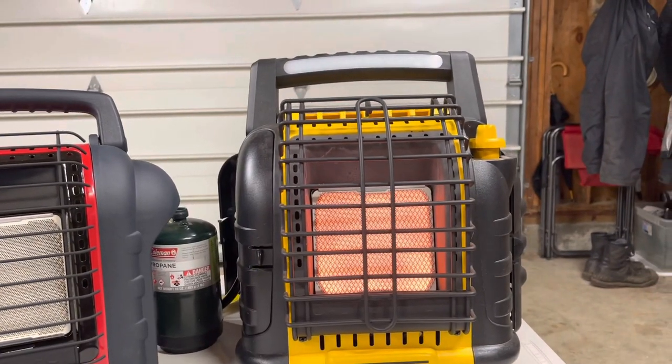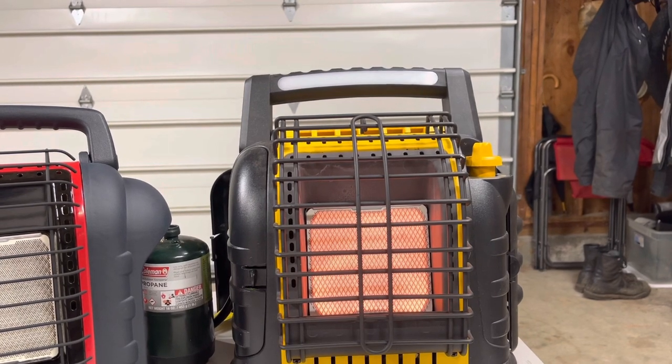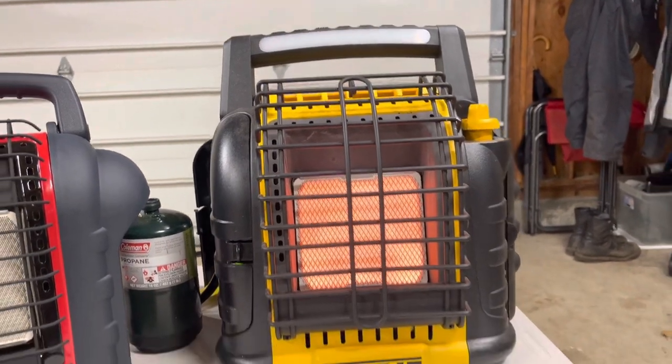Most importantly, the fan. With the fan it doesn't go real fast, but you can really feel the heat out further — quite a bit further out — which is really nice and makes a big difference.